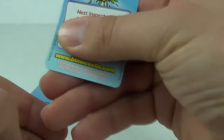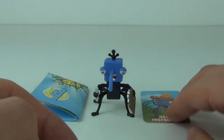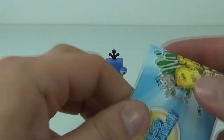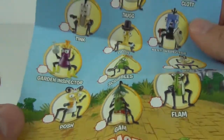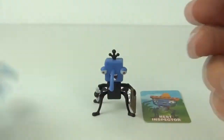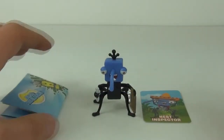Sorry guys. You go to binweevils.com to enter your code. So there is your character card. And you also get an insert with all the characters that you can collect, and you can check these off as you go along and buy or obtain each one.